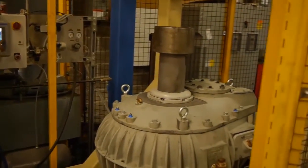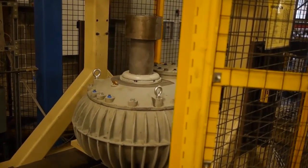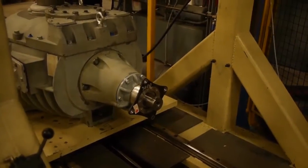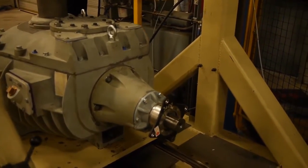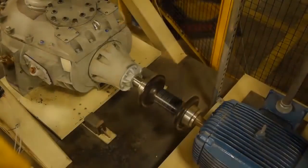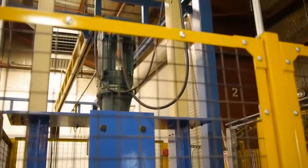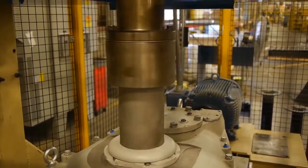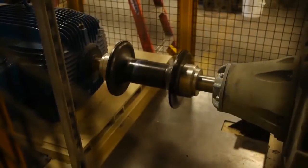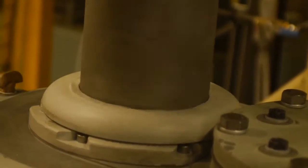After the unit has been completely reassembled, it's now ready for run-in. This is a critical differentiator between Marley repair and repair at local non-OEM facilities. Marley Engineering has designed a modern run-in apparatus that not only spins the input shaft of the unit but also applies downward thrust and resistance torque to the output shaft as well. This is a critical step that ensures the unit has been assembled properly with the appropriate gear settings to ensure quiet, trouble-free operation within a cooling tower.